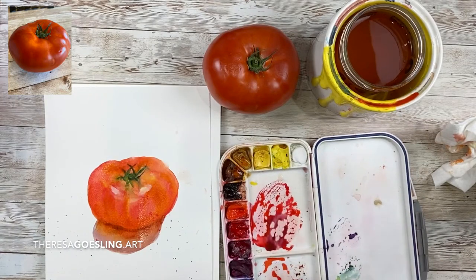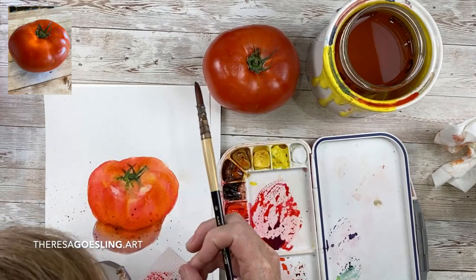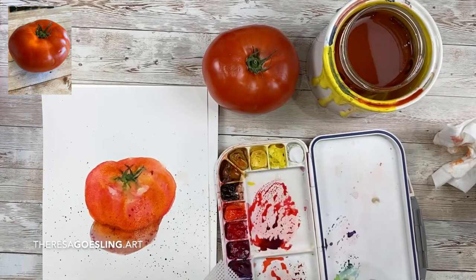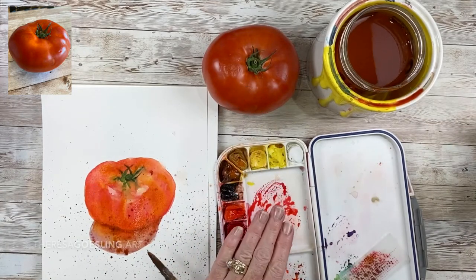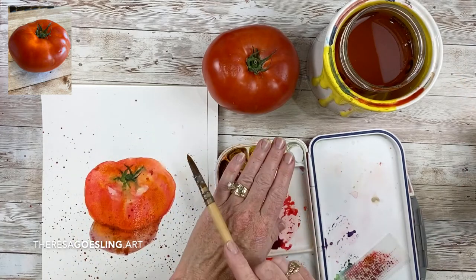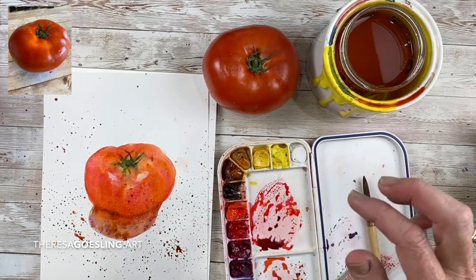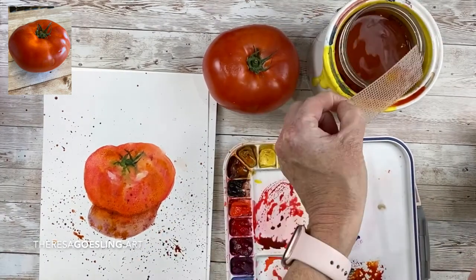I'm blowing into the screen to get some splatters, mixing a somewhat creamy mix of paint that will stick in the screen and blowing — it's kind of a funny thing to do but it makes your fingers a little less messy than using a toothbrush. Now I'm tap-tap-tapping some more splatter — I want this to have a real fresh paint look to it.